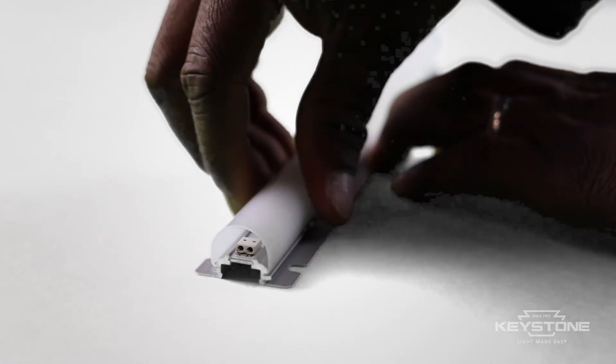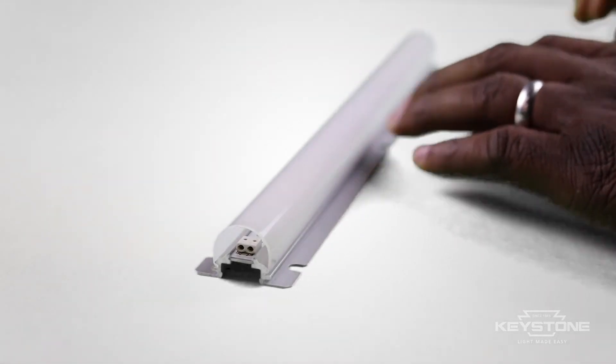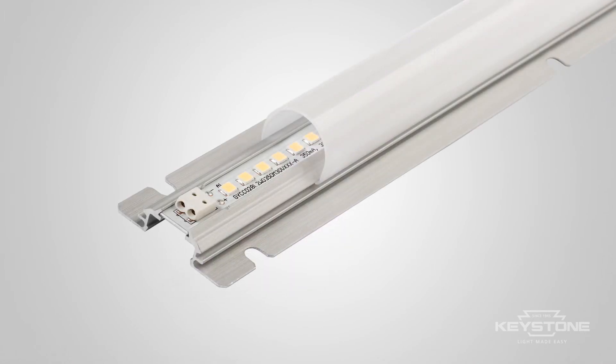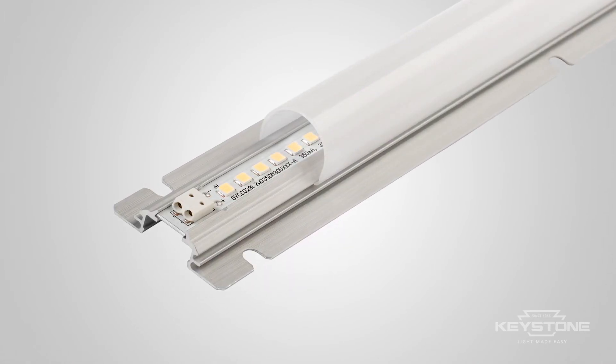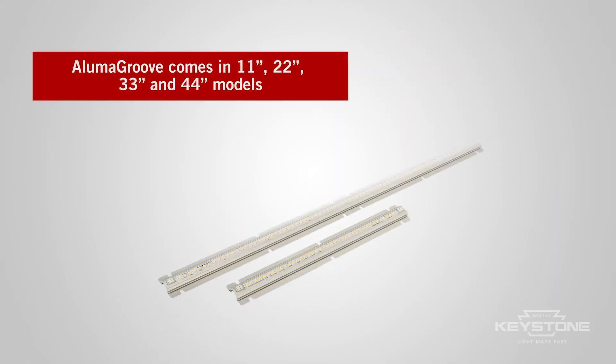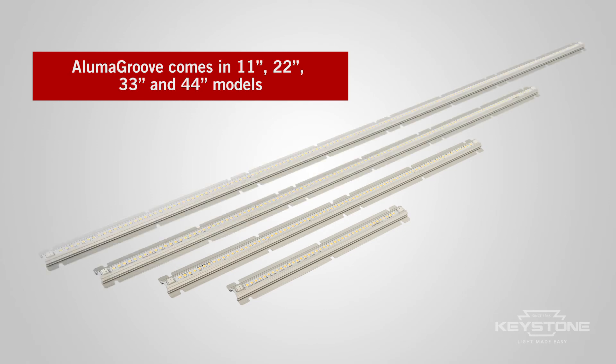When used with the optional snap-in lens, they have excellent smooth light diffusion qualities. Remarkable design, exceptional performance, easy installation.